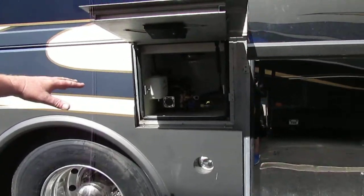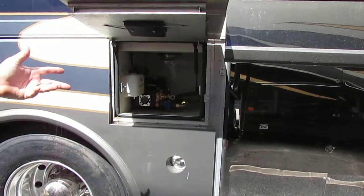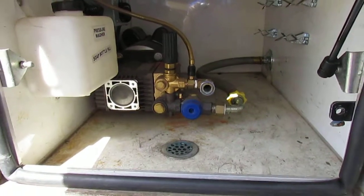Like it said in the ad, it does have a pressure washer. There is no hose, but it's a very easy hookup. You can probably find one of these — it's just a standard hookup for a hose. So there won't be any issues finding that for you.